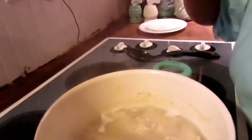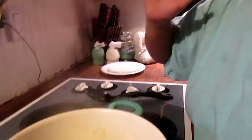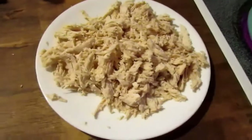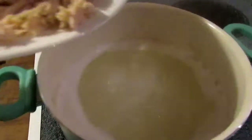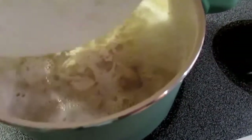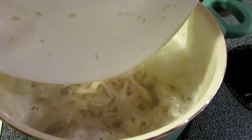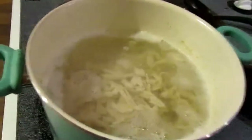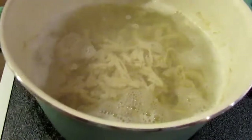First, I got chicken breast, boneless, skinless — boil it, and then I'm fixing to shred it. So you shred the chicken, and then you're just going to put it back into your water that's boiling that you took it out of. So you're going to take that shredded chicken that you just pulled out of the pot, shred it, and put it back into the boiling water.